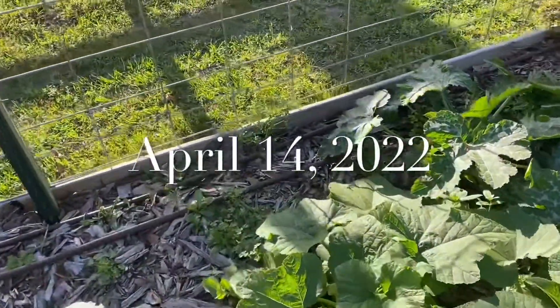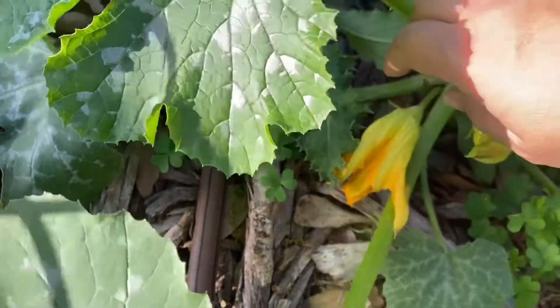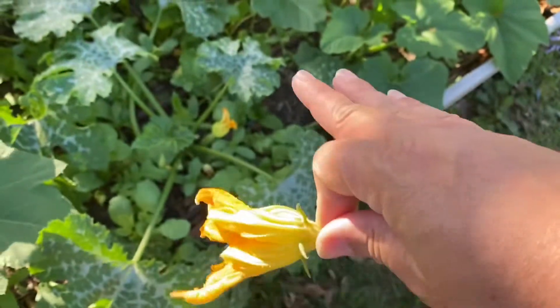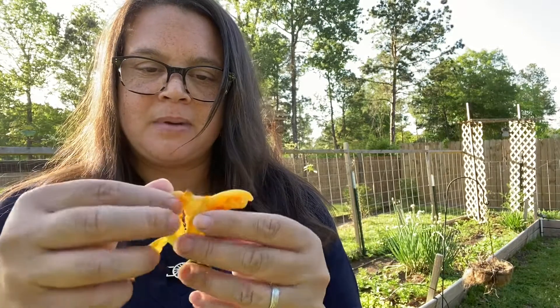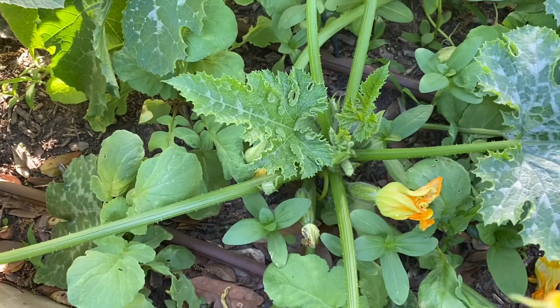Finally, some male flowers have opened up because I need to pollinate these females. I'm going to take this male here — the flower itself is kind of spent and closed up for the day since it's late — but I'm going to peel the petals off and use the stamen to manually pollinate. So I'll peel the petals off and reveal that right there, which has the pollen.